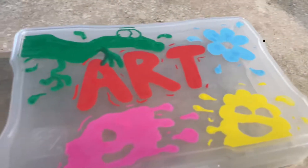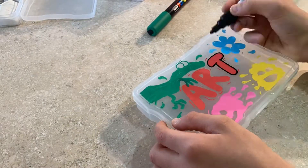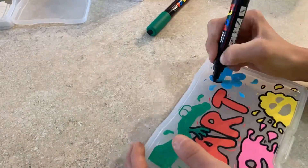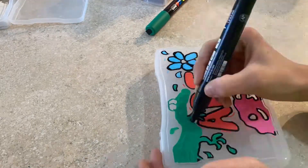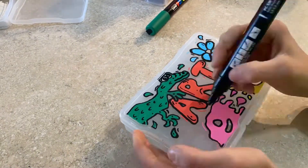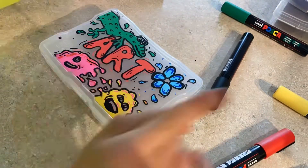Now that the color is done, let's get into the painting. Now I'm adding in the final details.